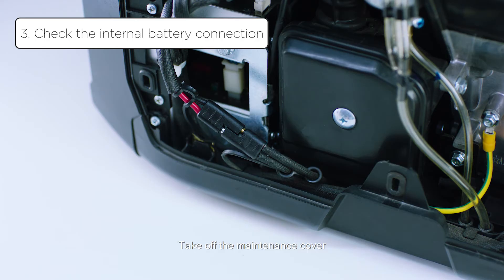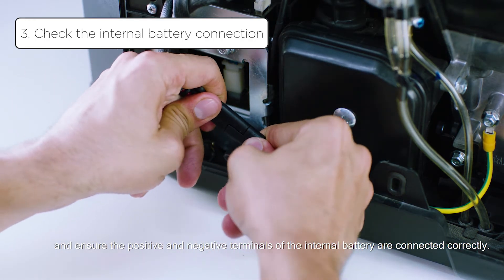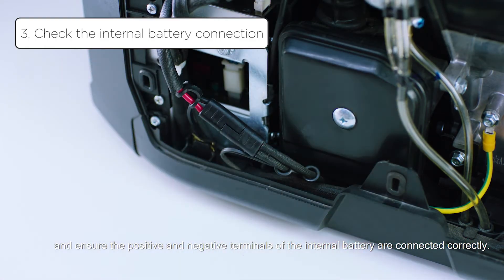Take off the maintenance cover and ensure the positive and negative terminals of the internal battery are connected correctly.